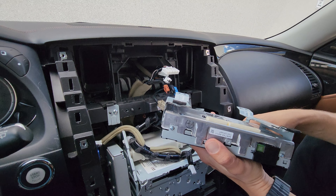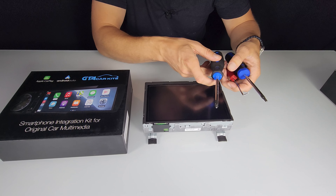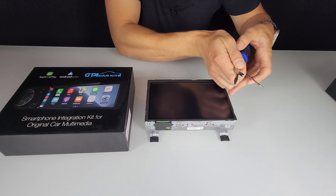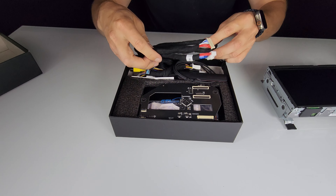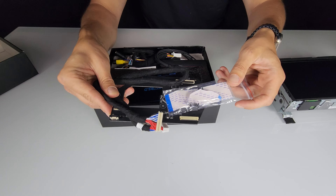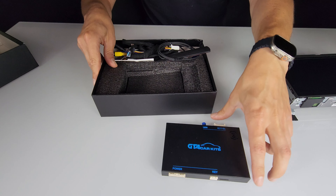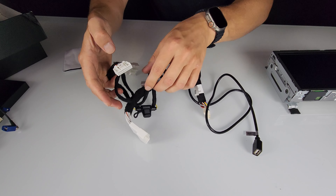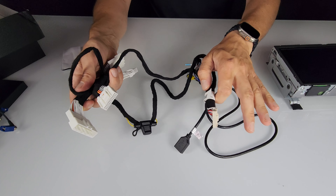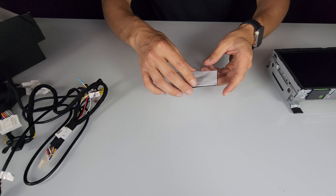Now we'll show what's inside our kit and what we'll install in the screen. The kit includes: a cable that connects to the circuit board, the circuit board itself which gets installed inside the screen, ribbon cables that go inside the screen, the main module which gets hidden inside the car, a wireless antenna, main harnesses that plug into the back of the screen, a USB cable that plugs into the module, and a piece of velcro tape to secure the module in the car.